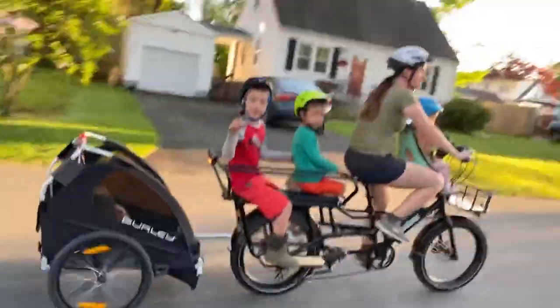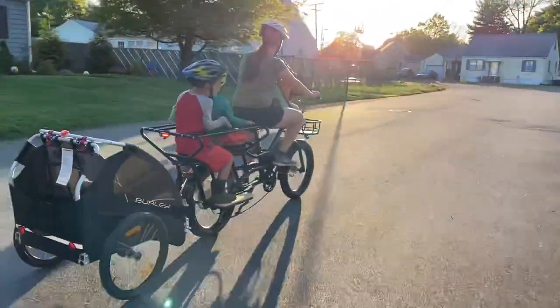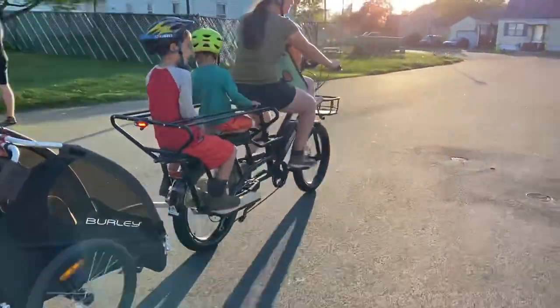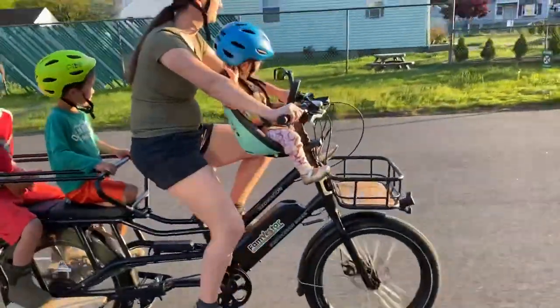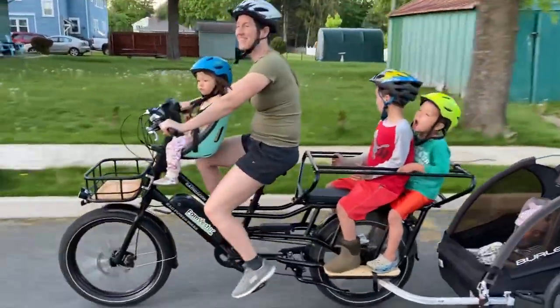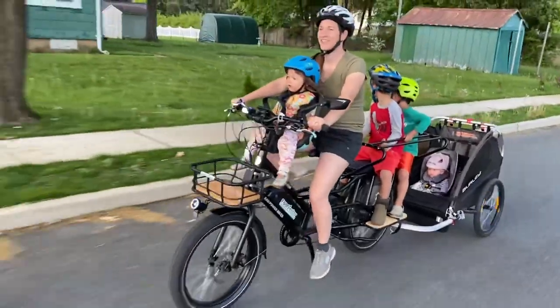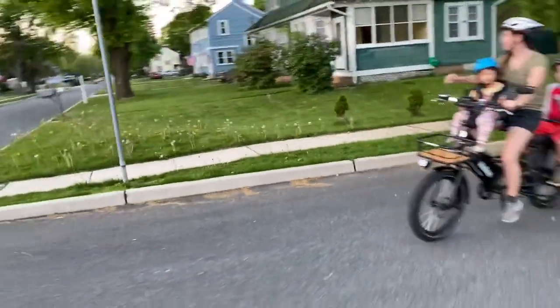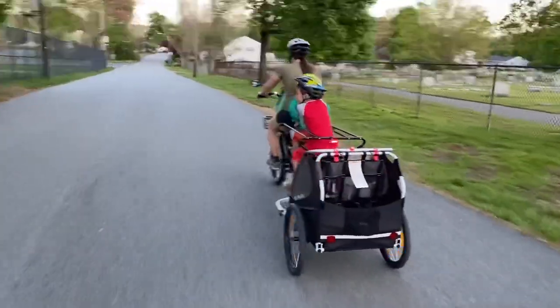A little more about the Rad Wagon: it does about 45 miles per charge, depending on how much you pedal. It has five different pedal assist modes, with one being slowest and five being fastest. It tops out at about 20 miles per hour by default, but you can change settings to go 25 miles per hour — though you'll eat the battery quickly at that speed. There's also a throttle so you can go without pedaling if you want.